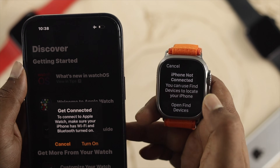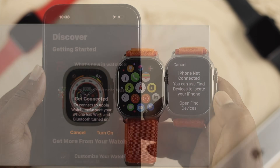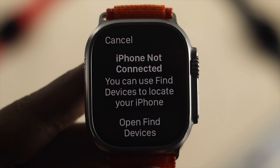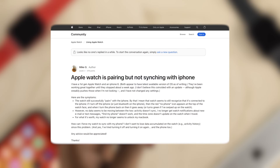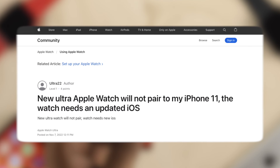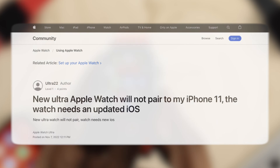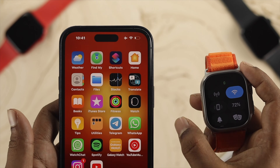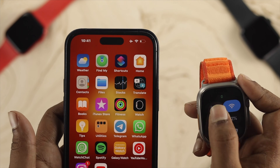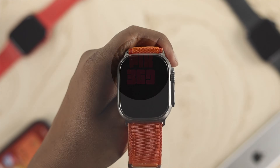Hi there, welcome back to the channel. On today's video, let's talk about how to solve your Apple Watch Ultra not syncing with your iPhone, but it is connected. Some people say it is connected, but sometimes their internet doesn't work, they don't get call notifications, and there are a lot of problems they're currently facing. This is because it is paired but not connected properly with your iPhone.